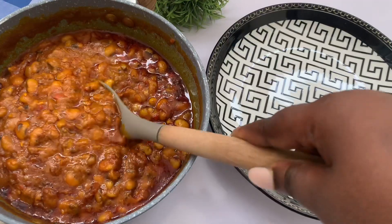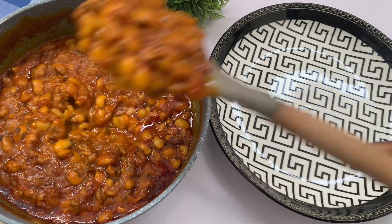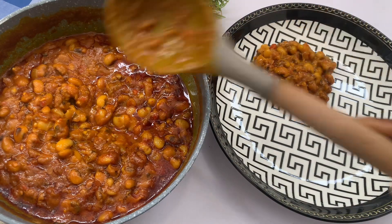When I was filming this part, my son was at my back waiting with his plate for me to serve his own.